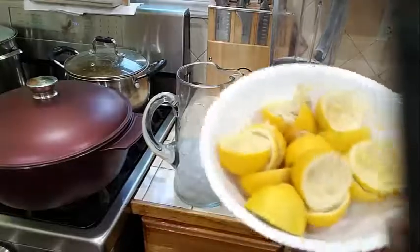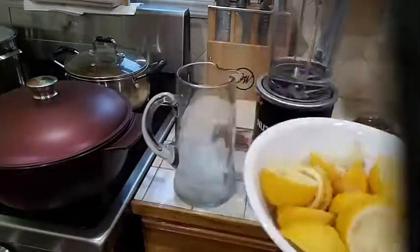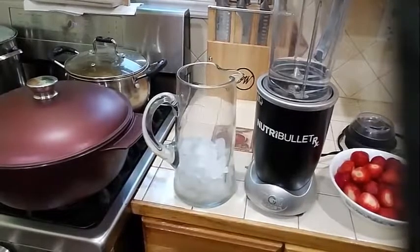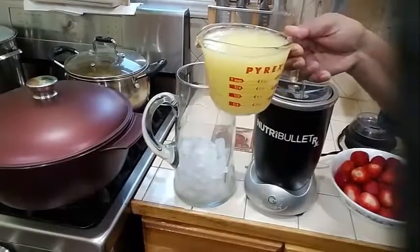And what I did, I went ahead and I squeezed 15 lemons to get the lemon juice. Here is my lemon juice from 15 fresh lemons.